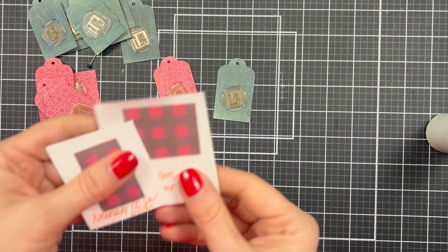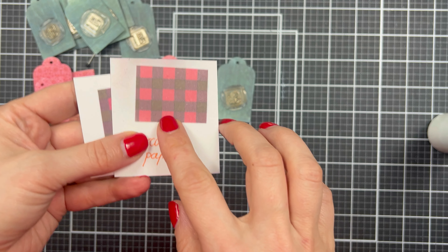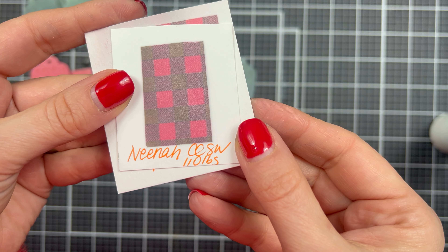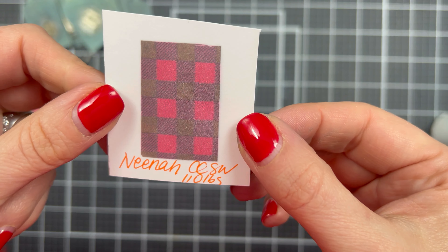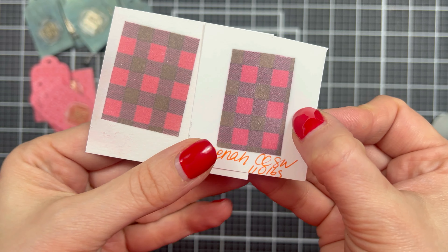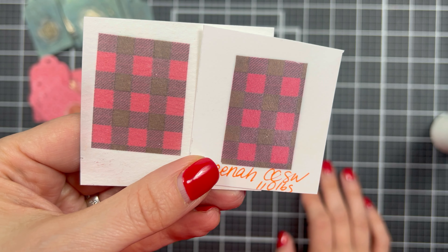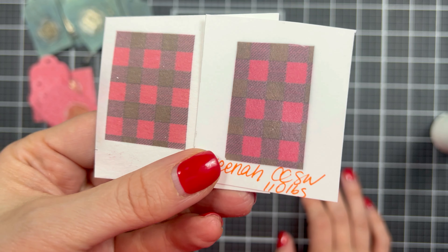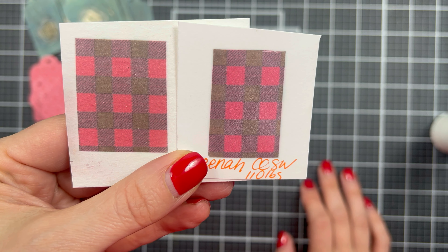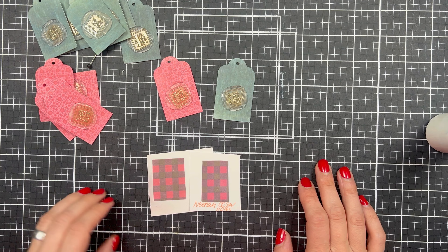There's one more thing I wanted to show you. I did a little test here. This is watercolor paper with infusible ink from Cricut, and then infusible ink on Neenah Classic Crest Solar White 110 pound card stock. I just wanted to show you how the infusible ink looks on different card stocks. You can definitely infuse that ink onto card stock, and I hope this is actually helpful to you and opens new doors and new awesome crafting possibilities.